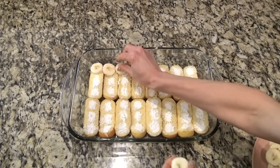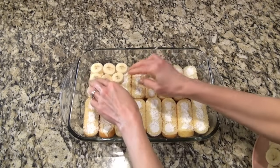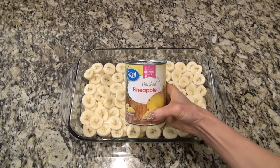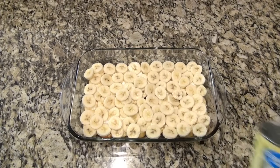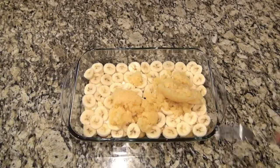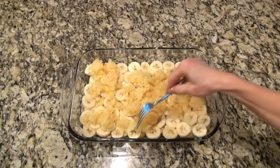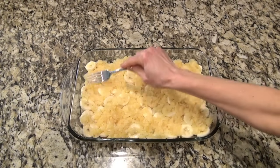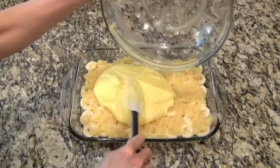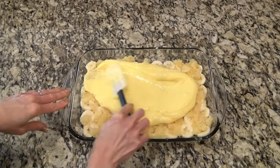Next, I sliced up about four bananas and placed them evenly over the top of those Twinkies. It ended up being a couple of layers, so you could really get by with only two or three bananas. For the next layer, I'm adding a 20-ounce can of crushed pineapple. I put that in a strainer and drained out all the juice I could, then gently spread it over the top of the bananas. Now grab that pudding mixture, pour it over the top, and spread it out to completely cover everything.